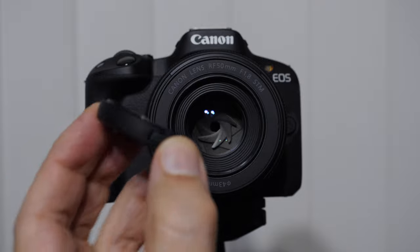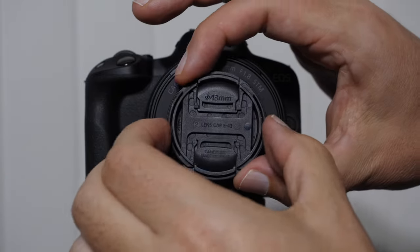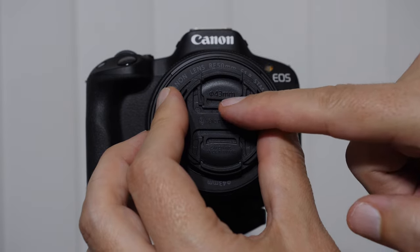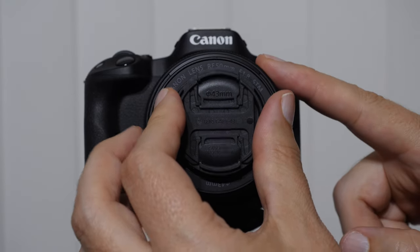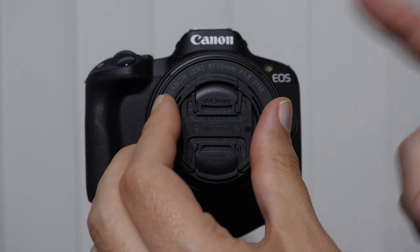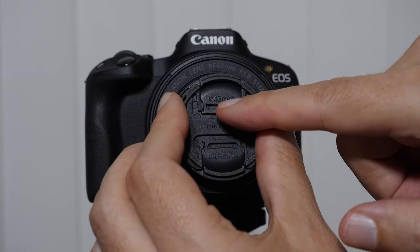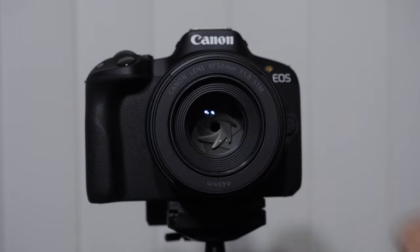Under every good lens cap, you will find the thread size. This circle with a line and 43mm means that if you want to use filters on your lens, you would get size 43mm filters. In some cases you'll see it on the lens as well.